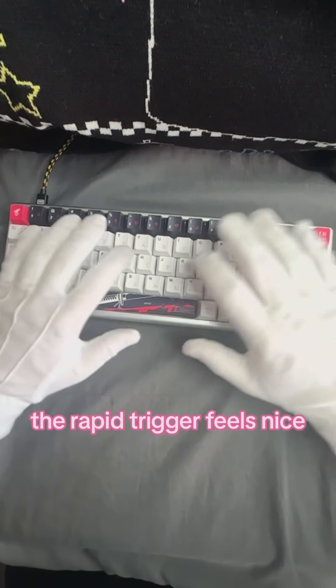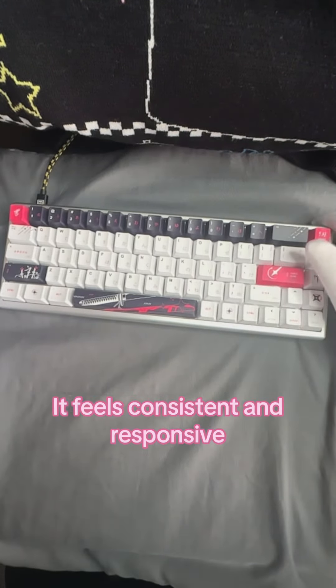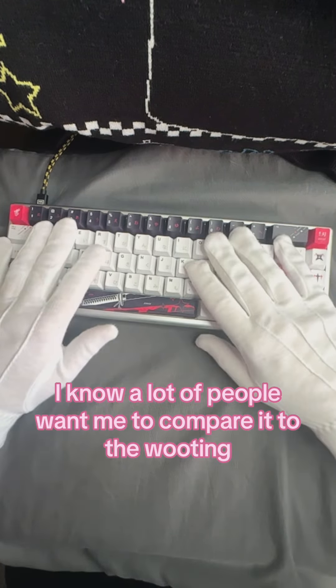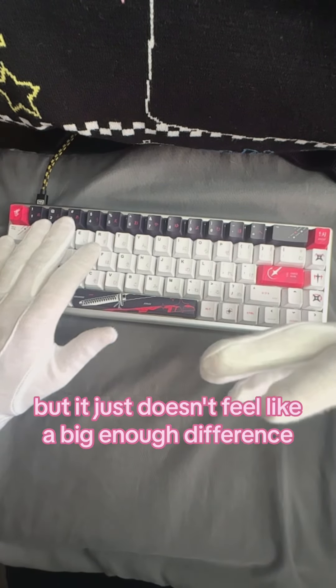It's a pretty heavy keyboard — it's probably my heaviest keyboard that I have, so it doesn't really move around a lot when I'm playing games. The Rapid Trigger feels nice, it feels consistent and responsive, and I don't have any issues with it.